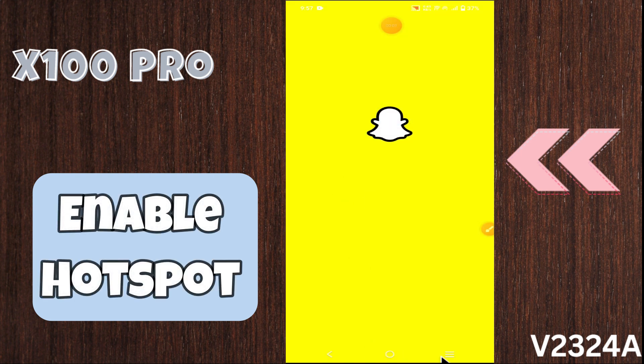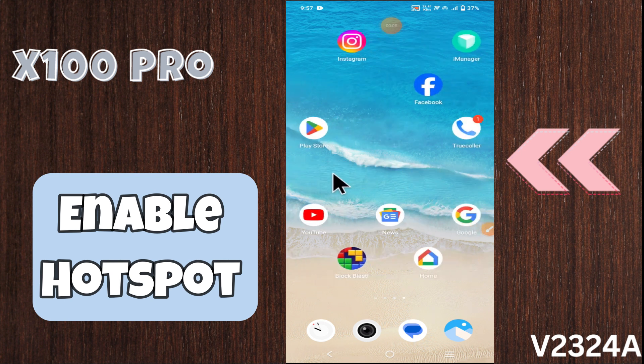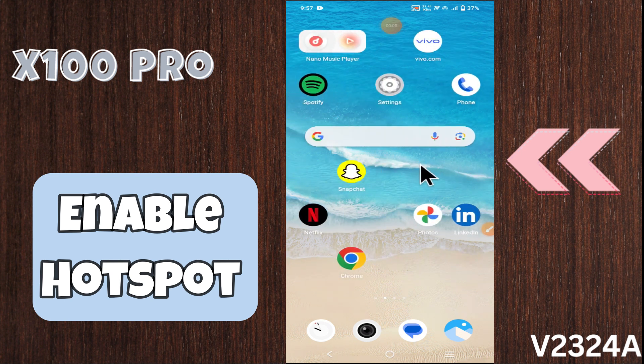Hello everyone, welcome back to my YouTube channel. In today's video, I'm going to show you how to enable hotspot in your device x100s pro. I'm going to show you how to manage hotspot settings, but before we get started...